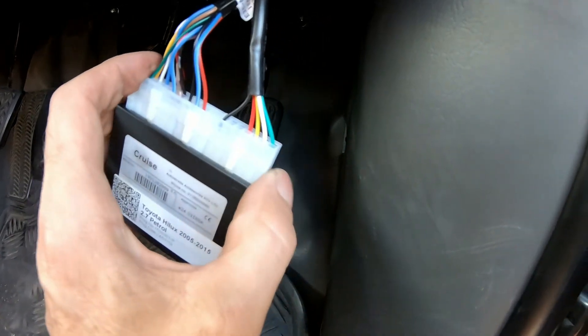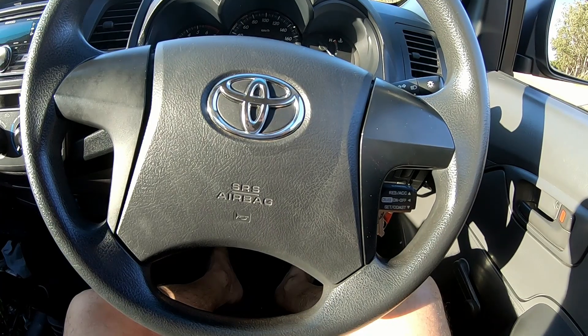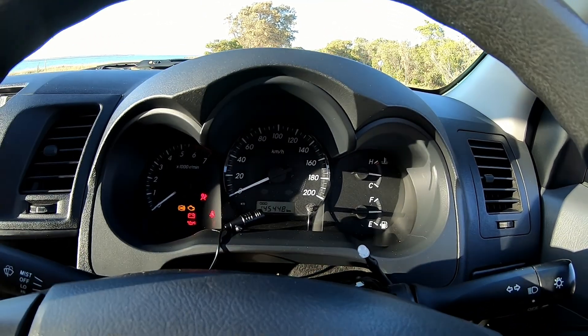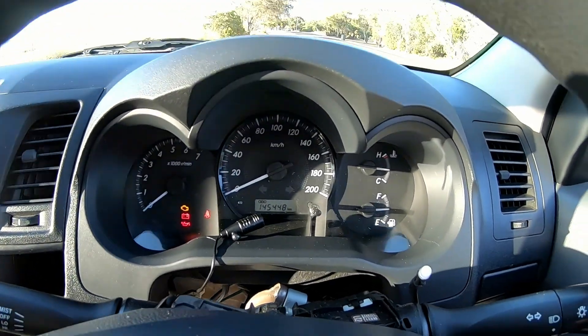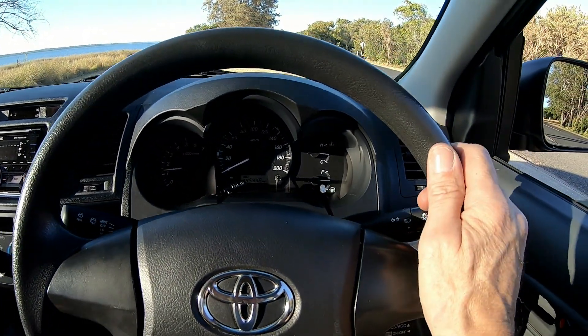Right here we've got the cruise control module — it's all hooked up. We're going to shove that down in there now. We've got wires hanging loose everywhere here but we're going to tidy those up — this is just a test run. And of course here's the speed sensor wire coming in there. Battery's back on and we're out on my favourite piece of test road.